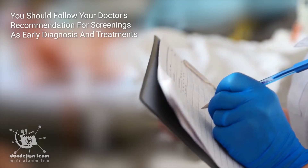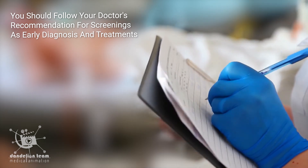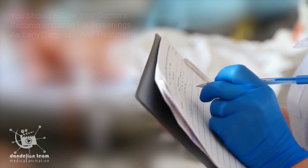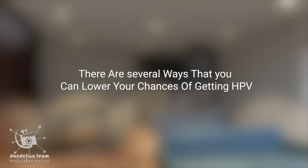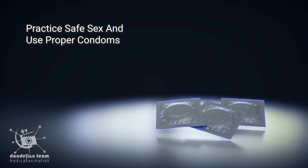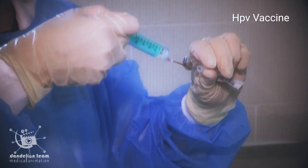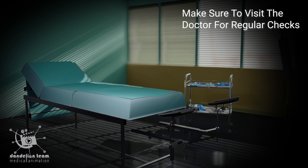You should follow your doctor's recommendation for screenings, as early diagnosis and treatment are important. There are several ways to lower your chances of getting HPV: practice safe sex and use proper condoms, get the HPV vaccine, and make sure to visit the doctor for regular checks.